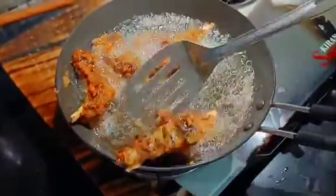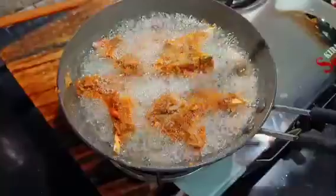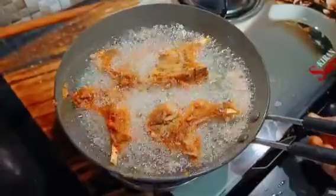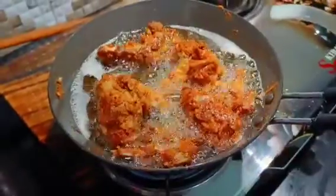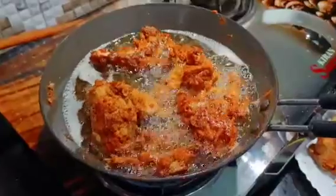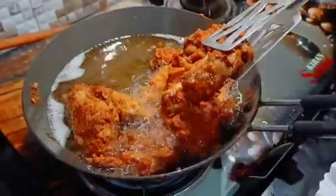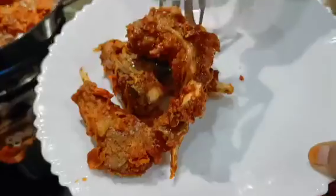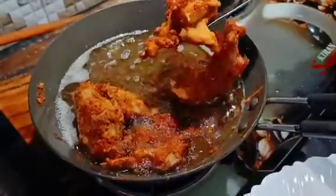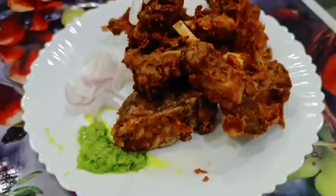Guys, this recipe is very good for everyone. If you haven't made it in your kitchen, please try it and don't forget to share it. We will cook it for 5 to 6 minutes. You can see that it has been fried and is looking great. I will remove it from the oil. You can also serve it with green chutney and raw onion — I also serve it that way.